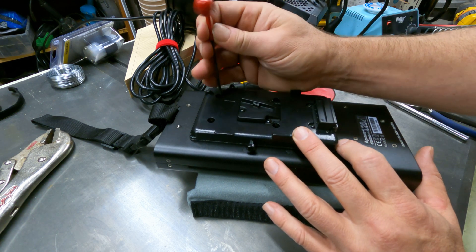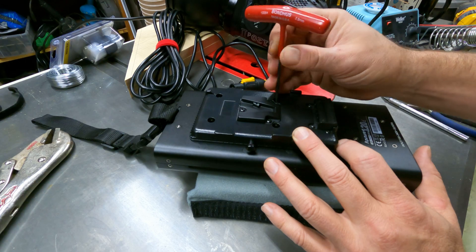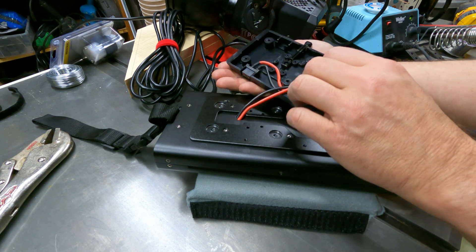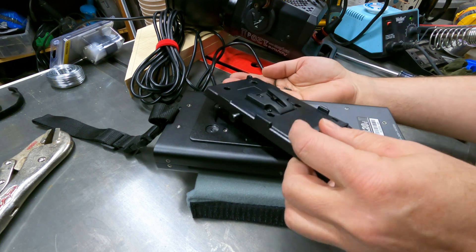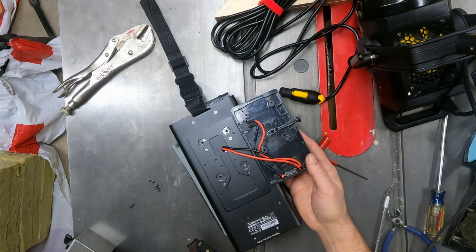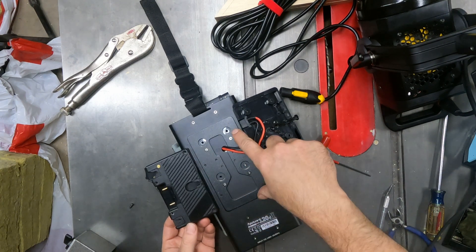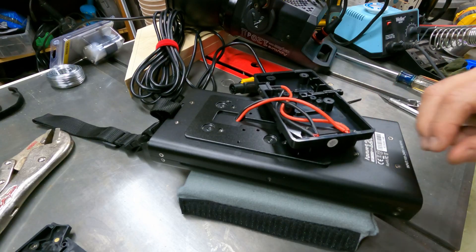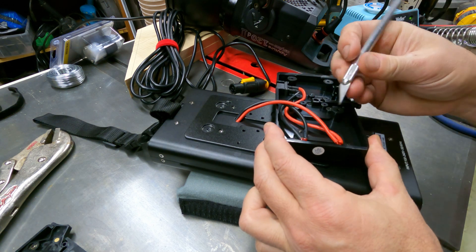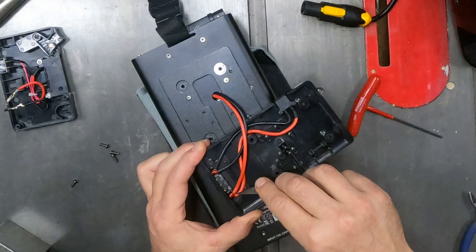I'm just going to remove the plate — I think this is a 3mm hex that I'm using to get this off. This one is pretty simple and straightforward; there are no hidden connectors inside, so it should be a little bit easier to change over. Here I'm just checking out and comparing the two plates and confirming that yes, the screw holes I need for the gold mount are actually there.